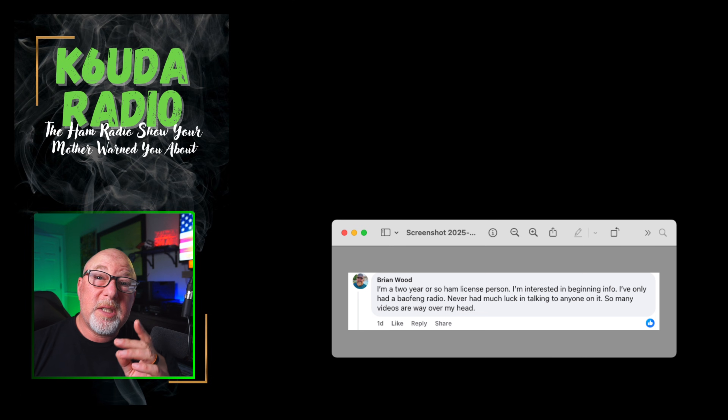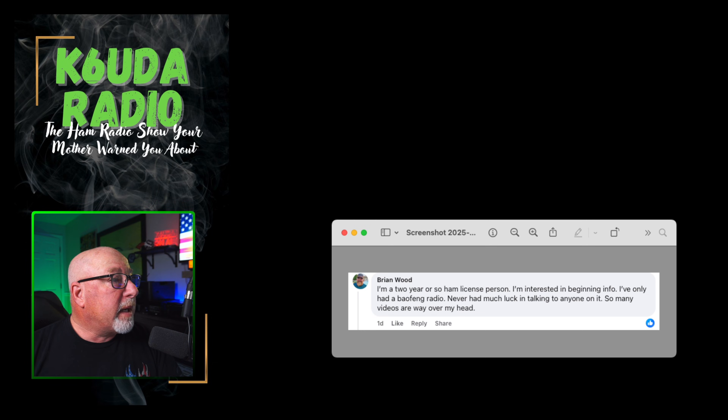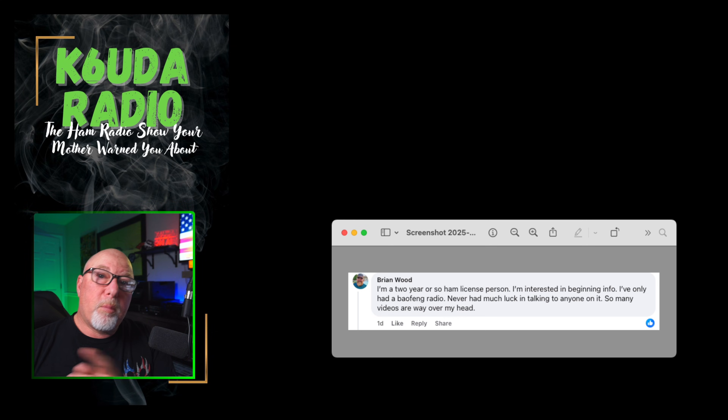Our first question comes from Brian Wood on that Facebook group. He says: 'I am a two-year or so licensed ham. I am interested in beginning info. I've only had a Baofeng radio, never had much luck talking to anyone on it. So many videos are way over my head.' All right, Brian, this one is just for you.